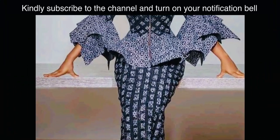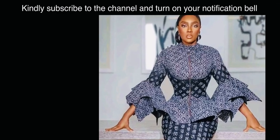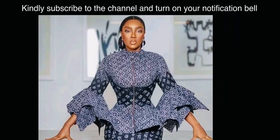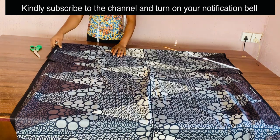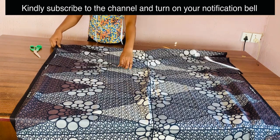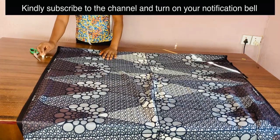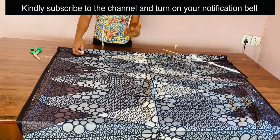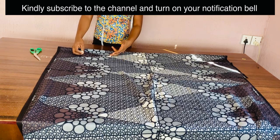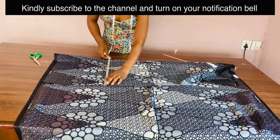Welcome to Kari's Tutorials, I'm Simeon Grace. We are going to be making this beautiful blouse with handkerchief sleeves. The first thing we need to do is fold our fabric using the highest circumference measurement, which is the bust. The bust measurement I'm working with is 42 divided by 4, plus 2, which is 12.5 inches, so we are going to be folding 12.5 inches.